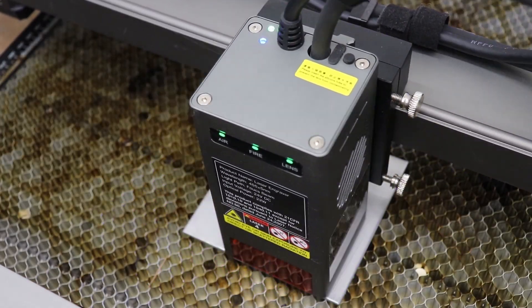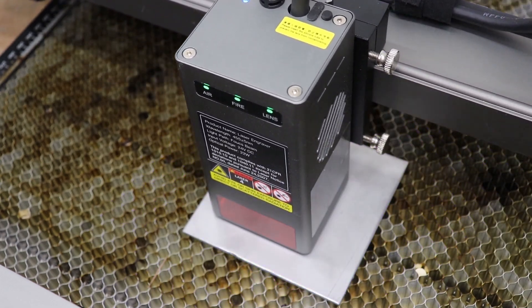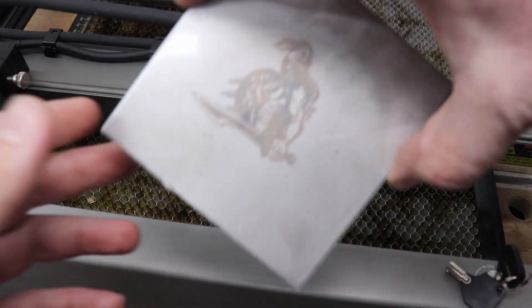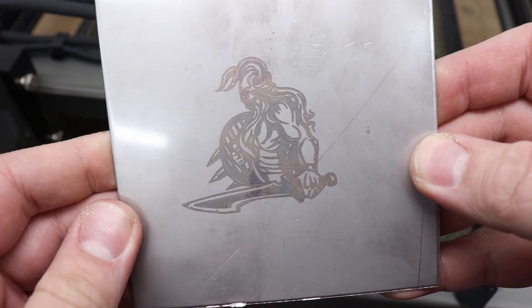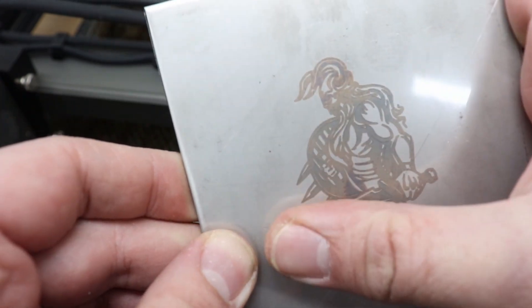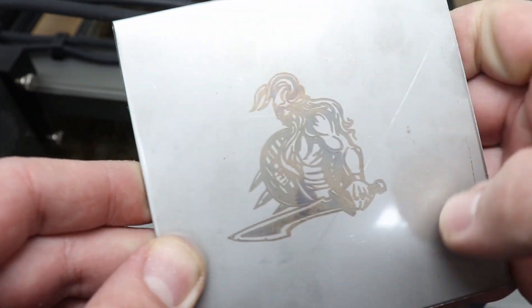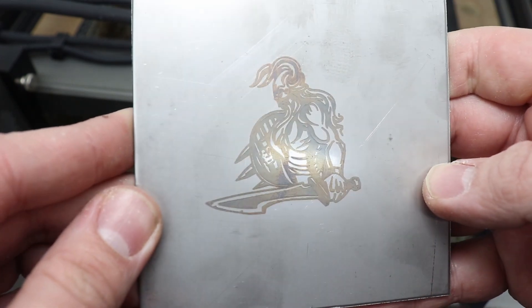How about engraving other materials like steel? No issues at all. Settings were 300mm/min at 100% power. Check out the quality of that engraving — and you can actually get different shades on steel as well. Fantastic performance.